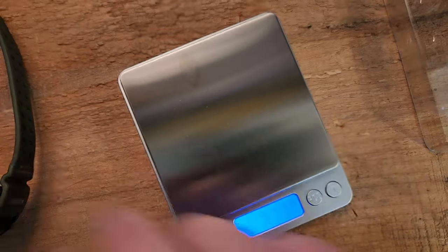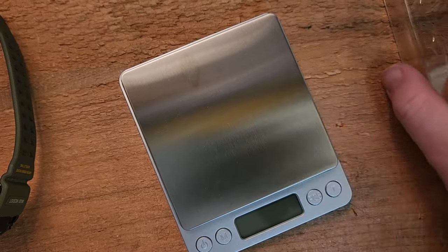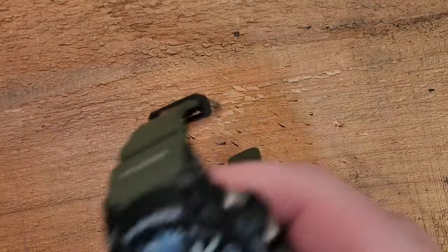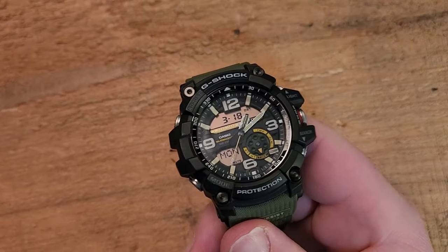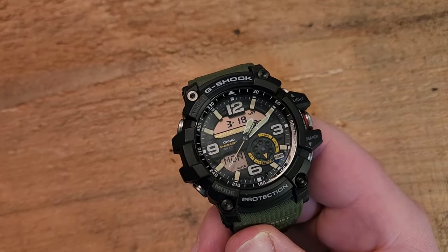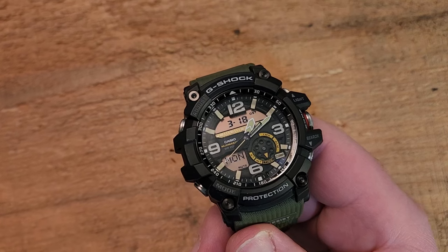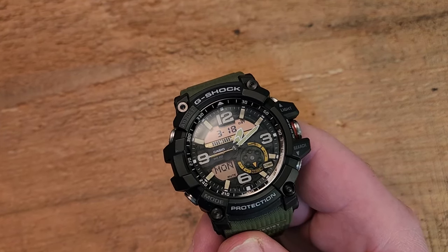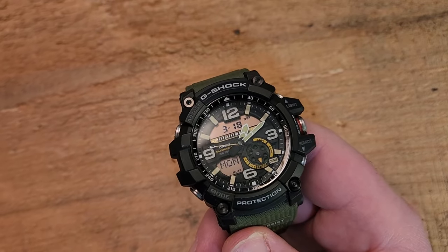So 3.3 ounces — a little heavy, but it wears so comfortably. The only thing I have that is more comfortable than this, or at least as comfortable, is my Samsung Galaxy Watch with silicone bands, which is fairly lightweight and pretty darn good.